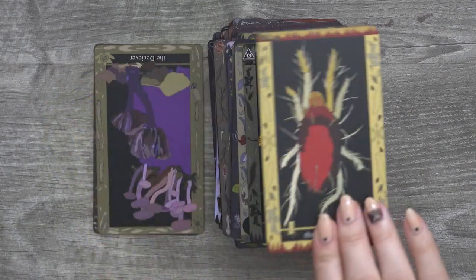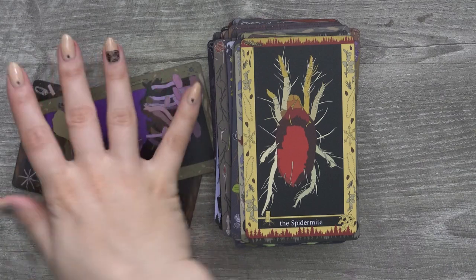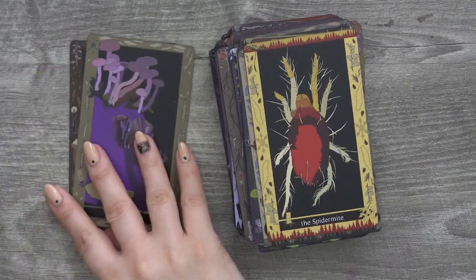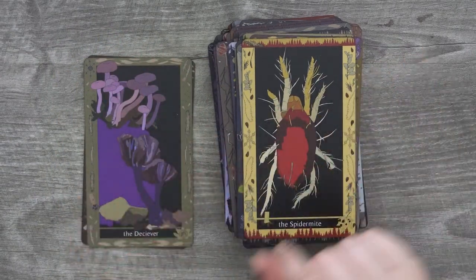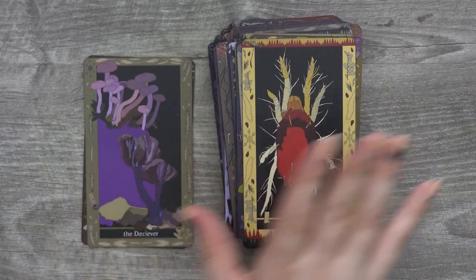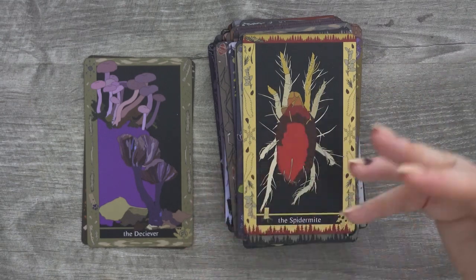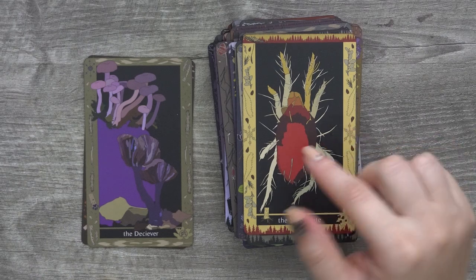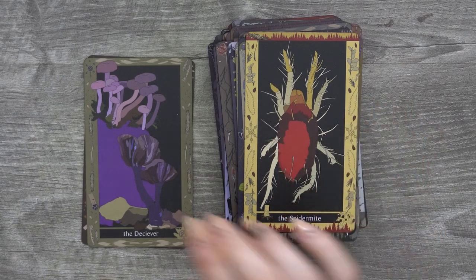I also really enjoyed the fact that she put in less common woodsy creatures — not the super aesthetic or super pretty ones like a butterfly that are cute and fun, but she put in real, less obvious creatures. She definitely shared a lot of more varied creatures. Does that make sense?